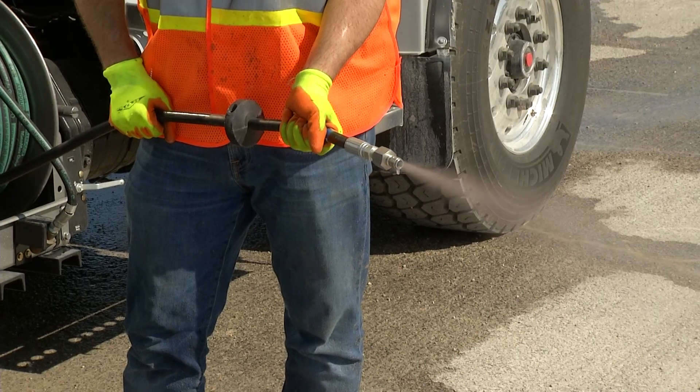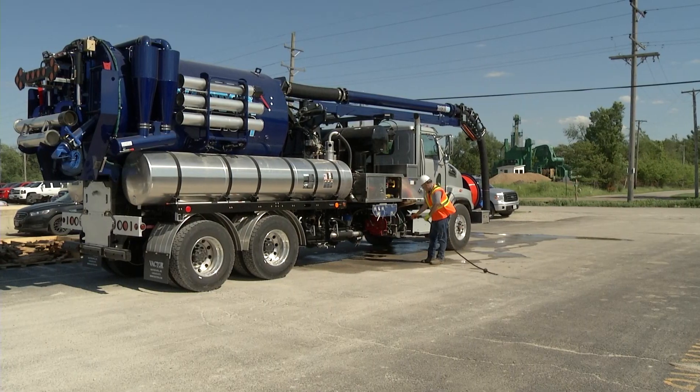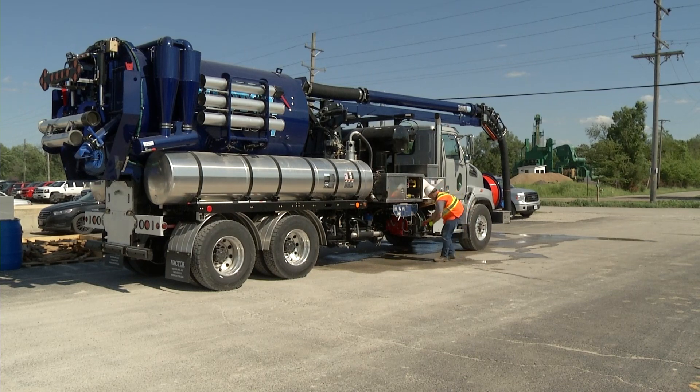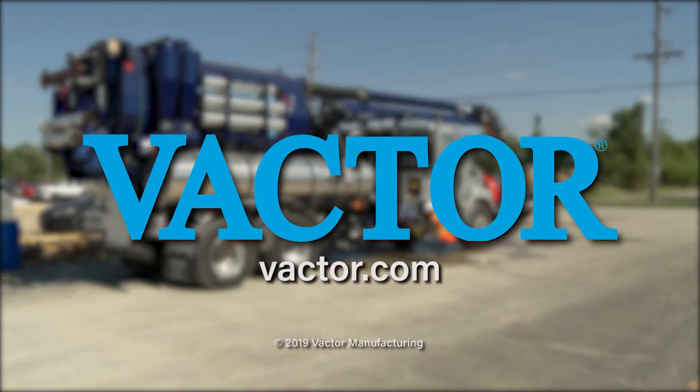Finally, drain the high-pressure hose reel by using the air purge or extending the hose out completely and using gravity to drain. Be sure to check handgun couplers for water. For more helpful operational tips, contact an authorized Vactor dealer or visit Vactor.com.